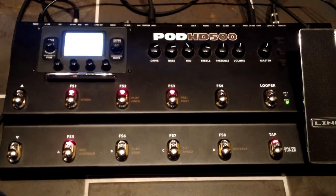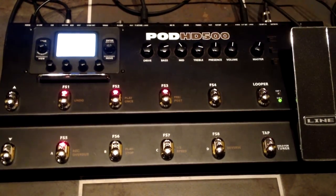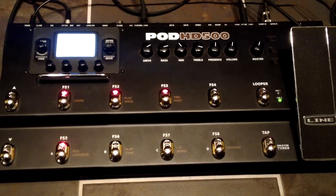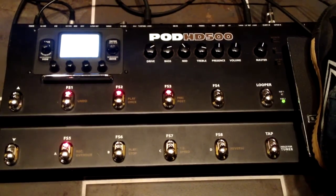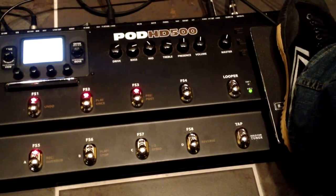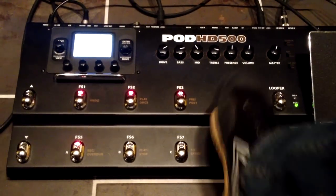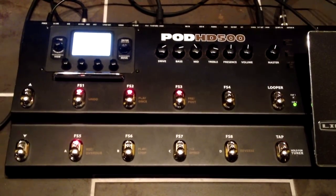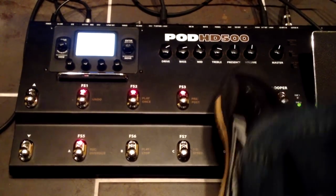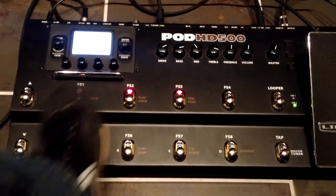I have this bank set up just for use with the Engl amp. If I hit the first preset, I have channel one of the Engl. And I have my delay here on this pedal. Now on this button over here, I have the boost on the amp. So I'm actually controlling the amp's functions through MIDI.